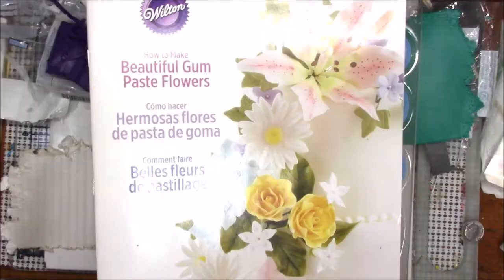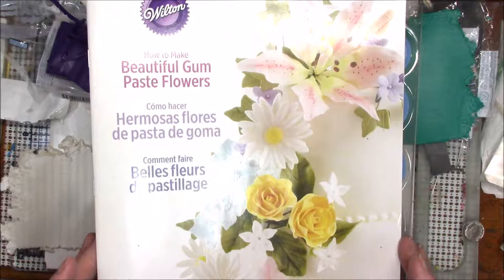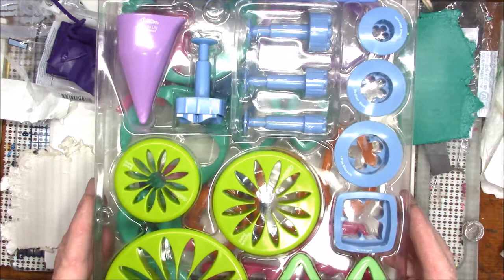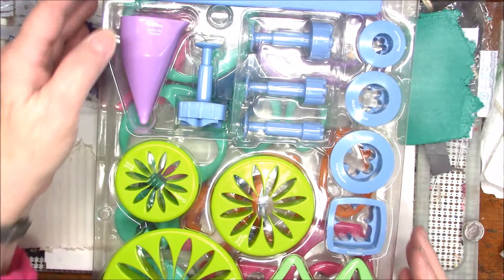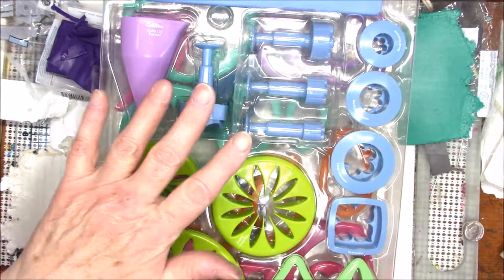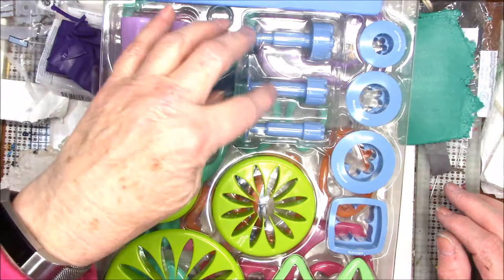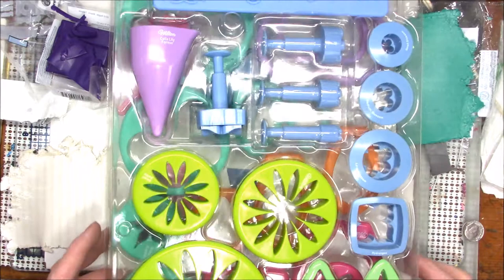Years ago I bought this cutter set — it's actually a fondant cutter set for flowers, a Wilton set, and I believe I got it at Michaels with a coupon — with the intention of making some flowers with it. The only problem is that I don't make big projects; most of what I make are fairly small. The hydrangea petal cutter is a little over an inch square and it's just a little big for what I want to do, so I had to put this aside.